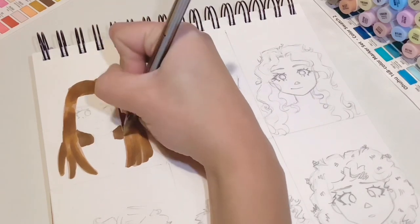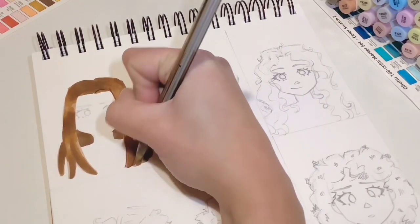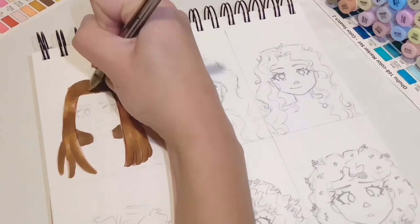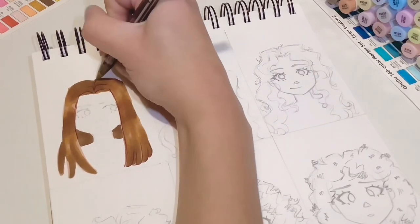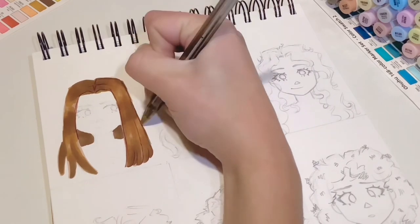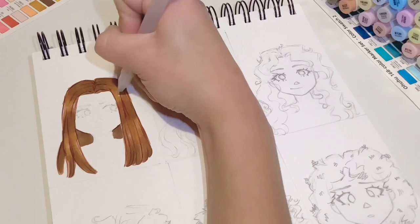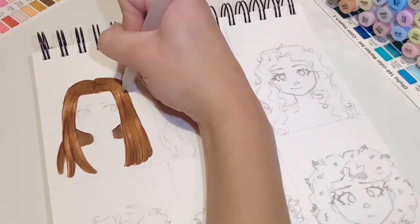For the lineart I'm using a brown biro, but if you want to use a regular black pen that's fine too — this just gives it more of a hairy texture. I just go around the edges and add a couple of straight lines going up. It's not too complicated and you don't even have to do the lines on the inside.